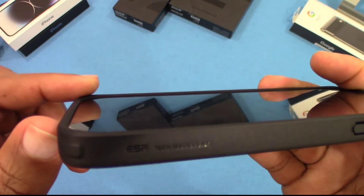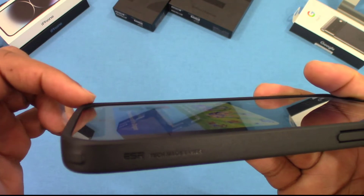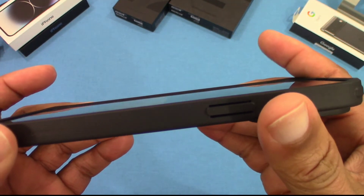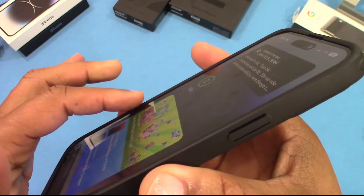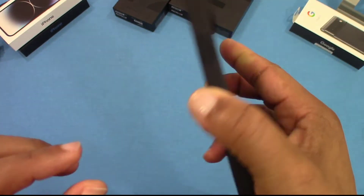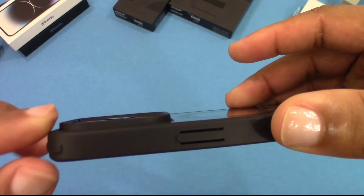There's a lip around the glass, raised up on the corners a little bit — not too high. It's a nice sleek look, so you'll be able to put this down because you've got some protection there, especially on the top and the bottom. The camera is also well protected.